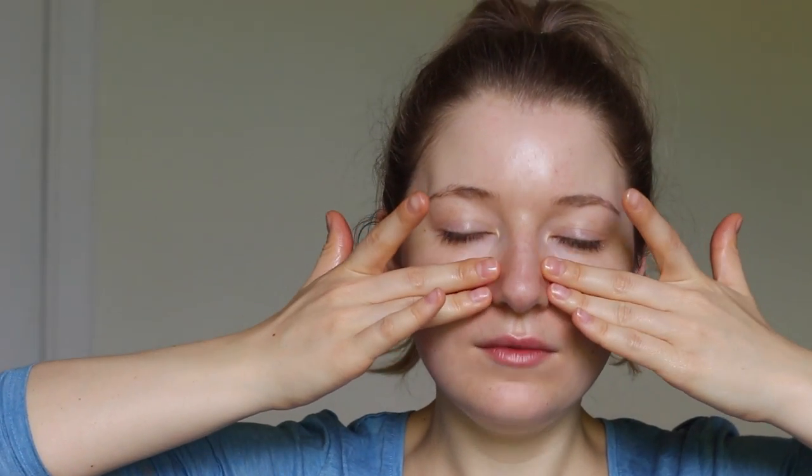One, two, three, four, five, six, seven, eight. Pressing the fingers right at the beginning of the eyes or at the side of the nose. We'll probably be using that part more because we're going to be aiming to do the most pressure on that bone right under the eye, although the pressure is still incredibly soft.